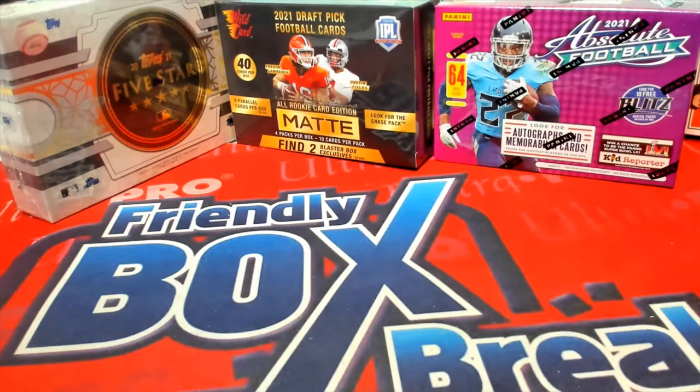Star Wars Signature Series, that was number 215. Thanks for joining tonight.